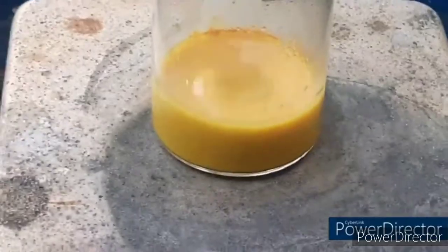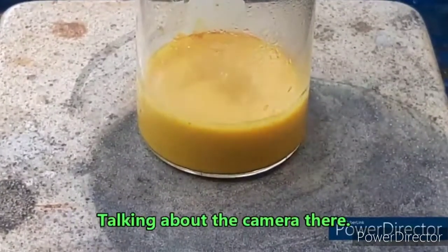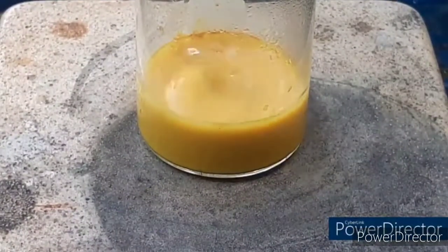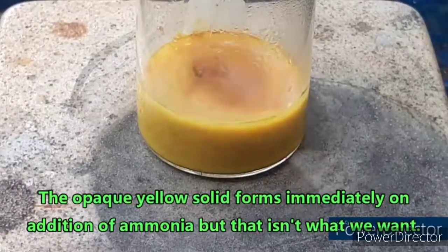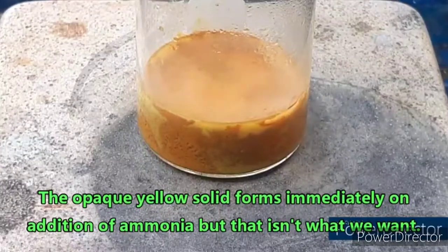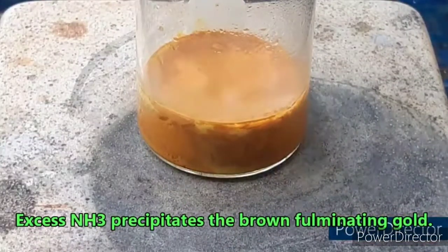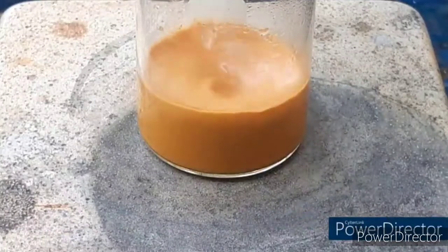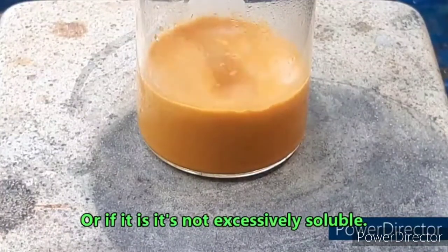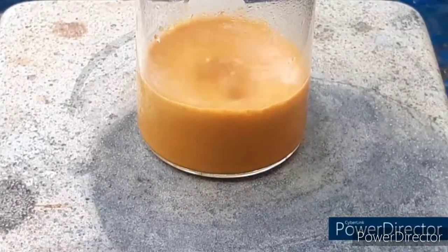What in the hell happened, and why did it stop? Okay, and there we go. Fulminating gold is not soluble in water, so as long as it stays wet, it is very safe.